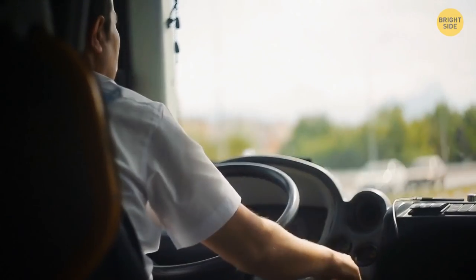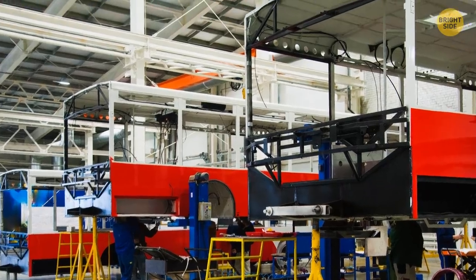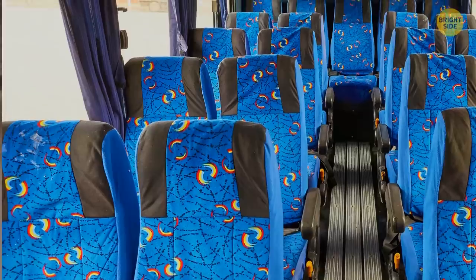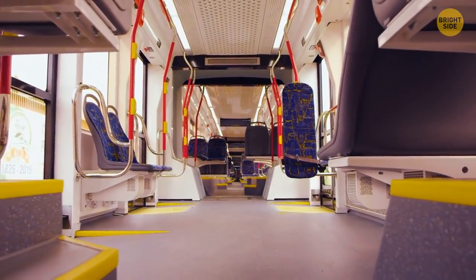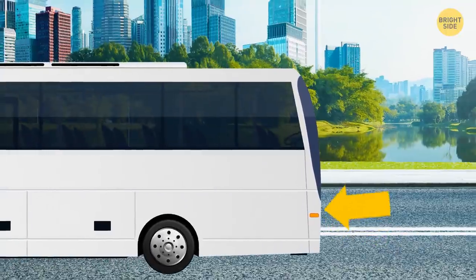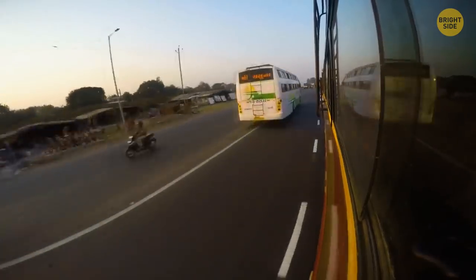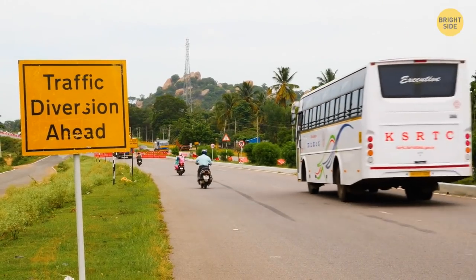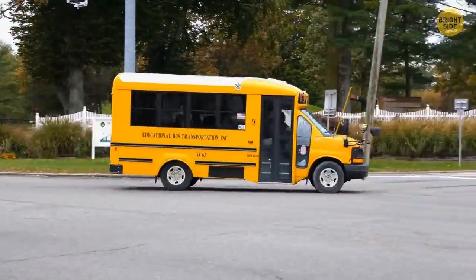Buses don't have seatbelts because buses are overall way safer than cars. The idea behind this is called compartmentalization — seats have high backs that absorb energy and are placed close together, leaving less space to move in case of impact. On a bus, passengers sit high off the ground, and in a collision the force is absorbed by the bus's deck, not the people inside. A bus is also much heavier than most vehicles, distributing force very differently. Small, light buses that can't distribute force as well actually do require seatbelts.